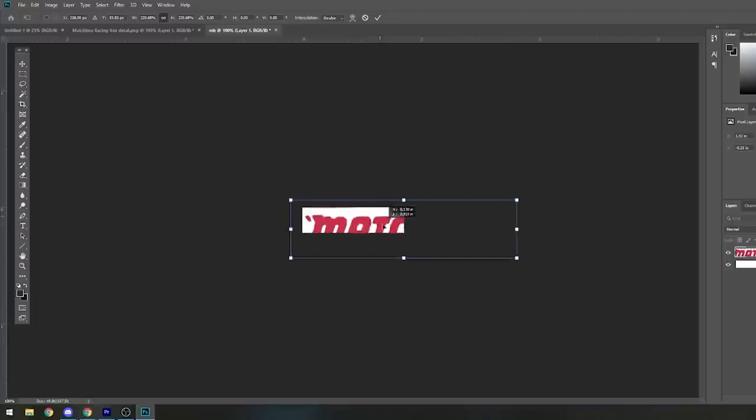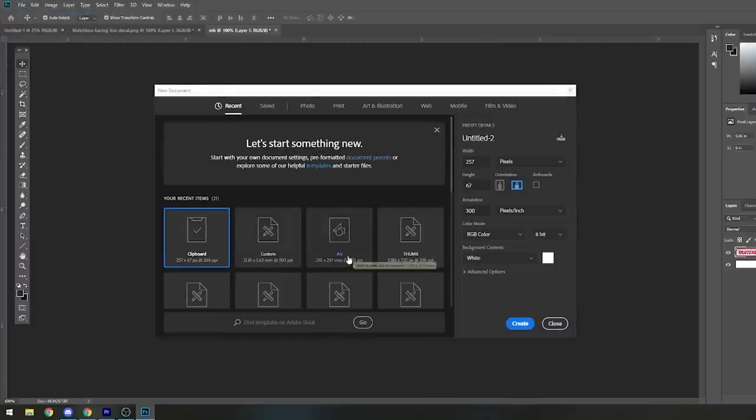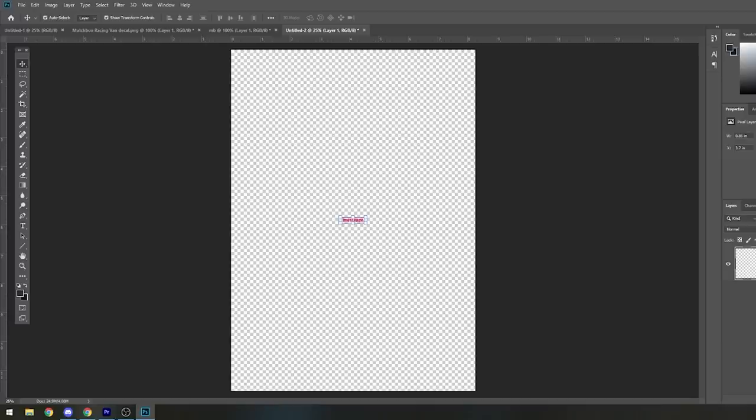Once you're happy with it, copy it now that it's properly sized, then make a New document — this is where we go to our A4 size, the same size as our printer paper. When we paste on here, this is the exact size it's going to print. We don't have to worry about the background being white because if we're using transparent paper it doesn't matter. This is the page where you'd want to copy and paste and make your whole little spreadsheet of decals, because these Matchbox ones are the right size.